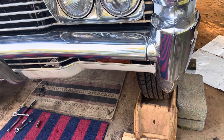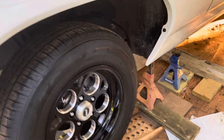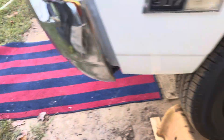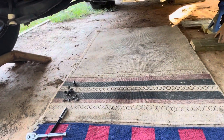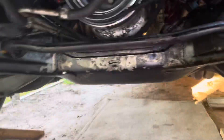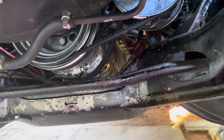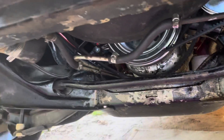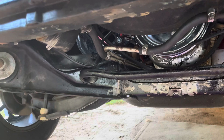I'm replacing the oil pan on the 68 Bel Air. I'm down to the point where I don't know if I'm gonna have to — this is the space I'm working with. I'm down to where I can remove the two motor mounts and jack it up if I have to.